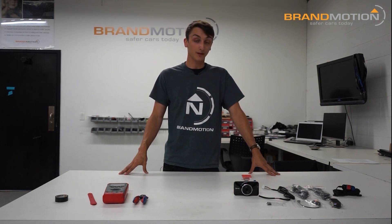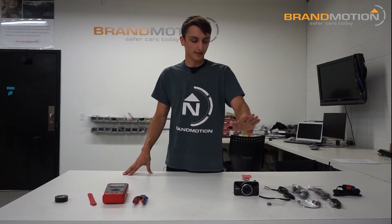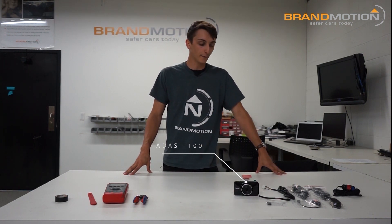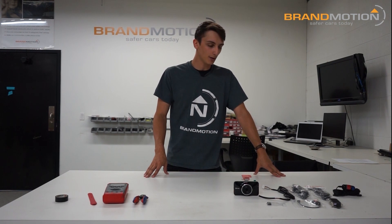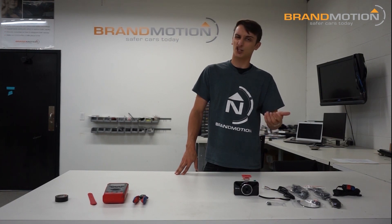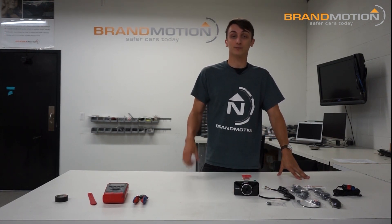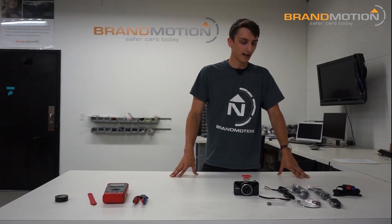Some of you may be familiar with the ADAS 1000 — this is the new version. Here is the unit itself. This is going to do all the calculations, give you the footage, do all the recording, so all the features are going to be contained in that one unit. That unit is going to come with two options for powering up: either ignition and battery, or right into a cigarette lighter. There are pros and cons to both — I'll give you a quick rundown of that.